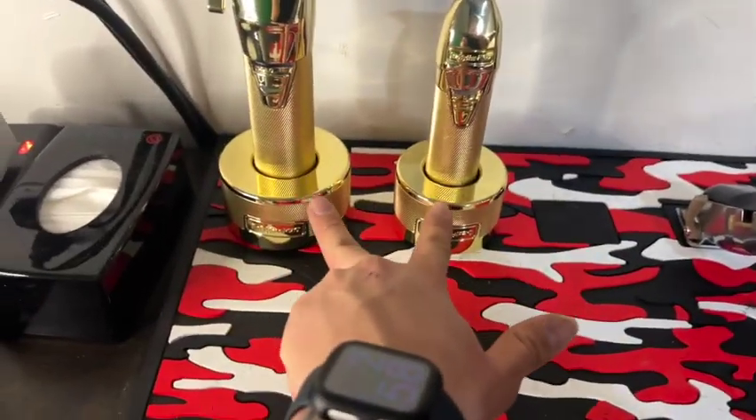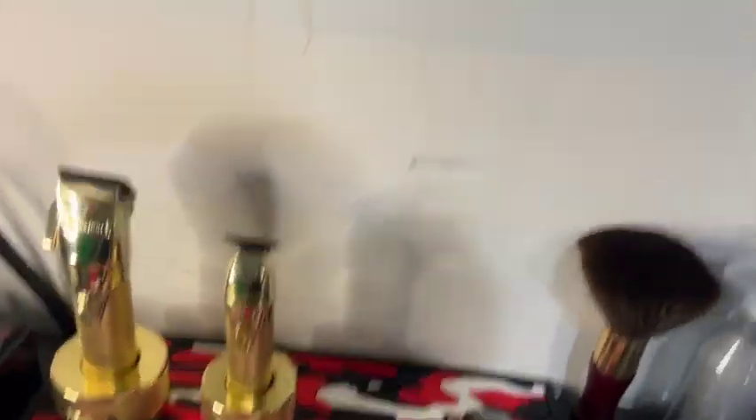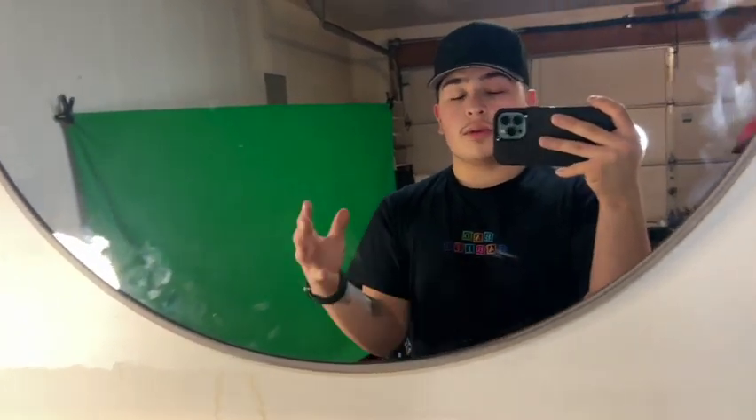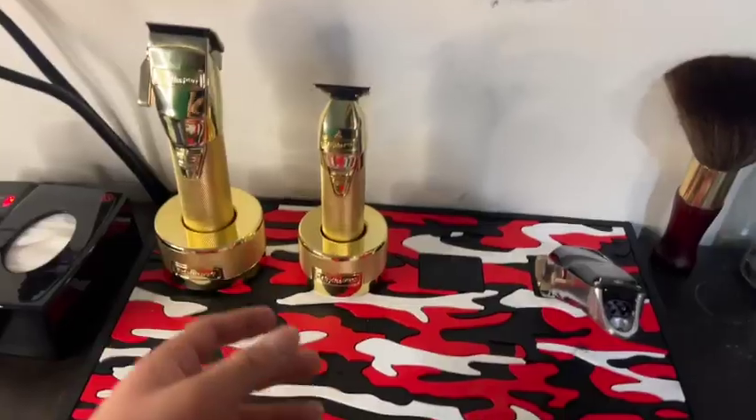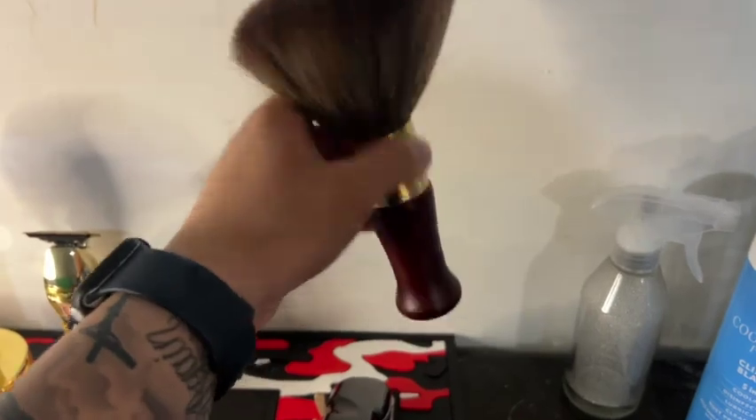Moving on to the BaByliss Gold FX — my mom and dad got me two chargers for Christmas because I specifically asked for everything barber-related. Shout out to everybody who got me barber stuff or supplies for Christmas because it's actually helped me in my barber journey. I just got accepted into barber school and I'm starting January 24th — I really appreciate everybody supporting me.